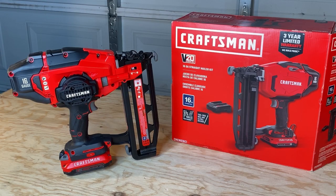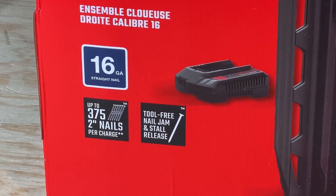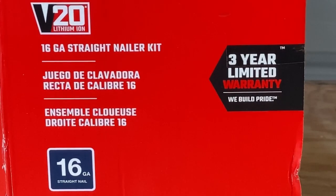This 16 gauge nailer is part of Craftsman's V20 series. It runs on that 20 volt max battery system that works across saws and drills, along with the 16 gauge nailer, which can fire up to 375 two-inch nails per battery charge. Keep in mind the box comes with a single battery. It also has a three-year warranty, so if you have any issues you can take it back — just make sure you register within the first 90 days.